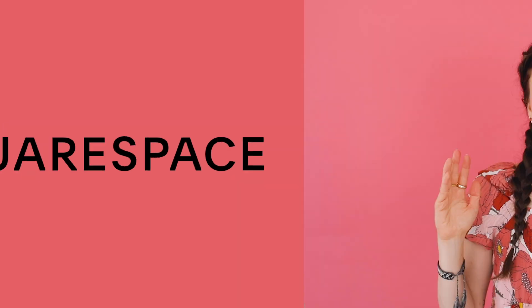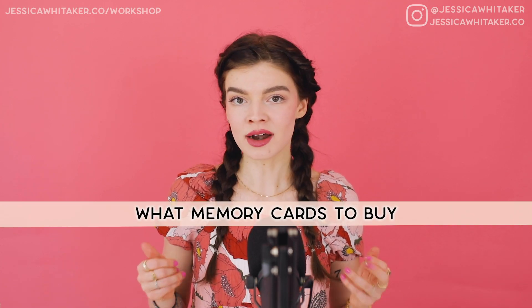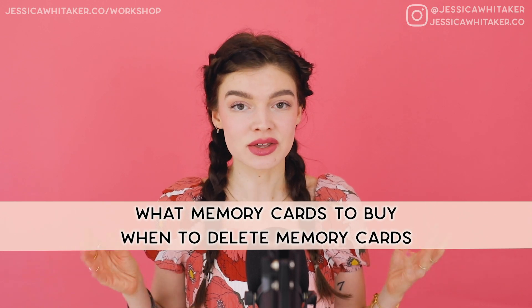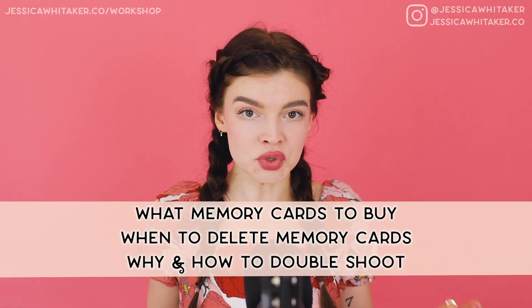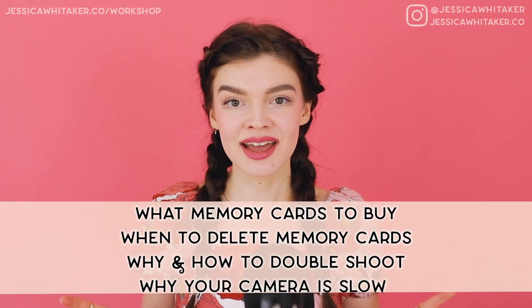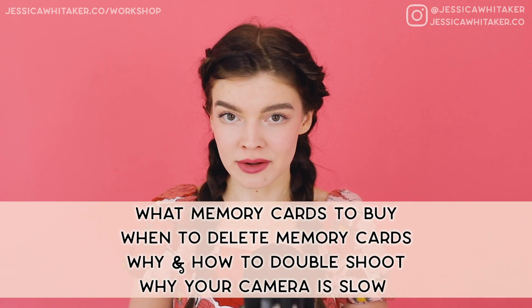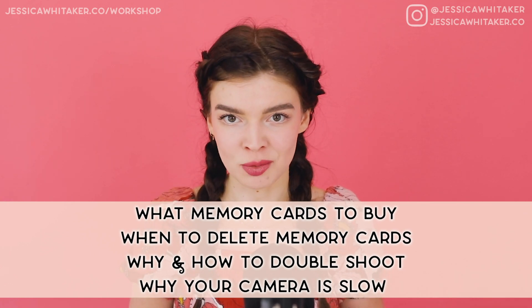This video is brought to you by Squarespace. Hey photographer, Jessica Whitaker here and in this video we are going to be talking all about memory cards — the unsung hero behind our cameras. Having the right memory card is imperative to being able to take photos at a high speed. We are going to cover what cards I recommend, when to delete your memory cards, why and how to double shoot, and solve the problem of why your camera might be slow. You might not need to upgrade your camera; you might just need to upgrade your memory card.